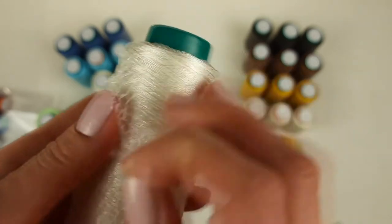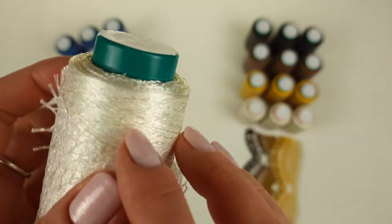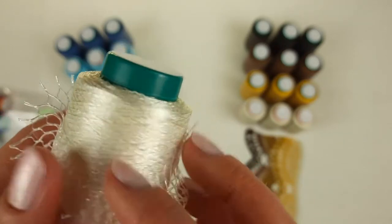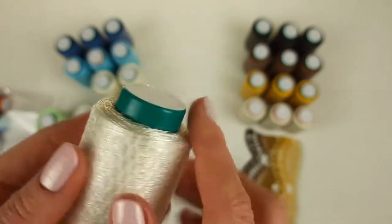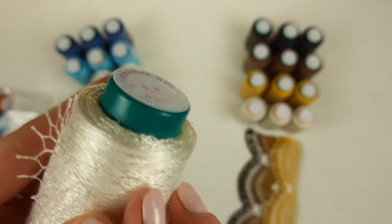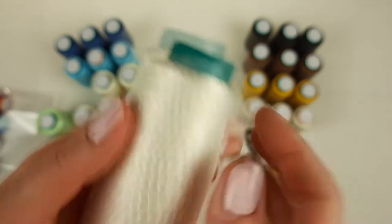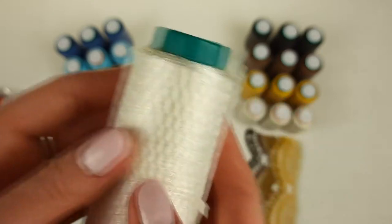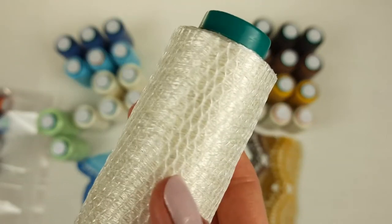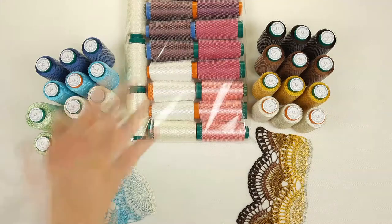Next I want to show you a very interesting color — it's a new one. It has a shiny metallic look but it's very thin thread, and it looks really magical. It's very light, so we have 50 gram cones. In total we have six cones here. I will place them in the package — I need to take a second package because this one is already ready.